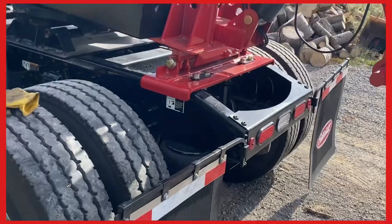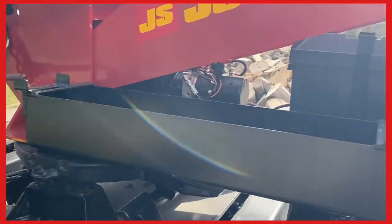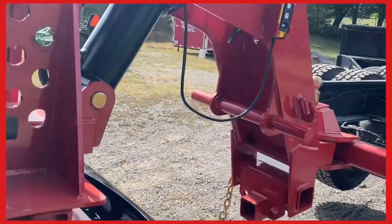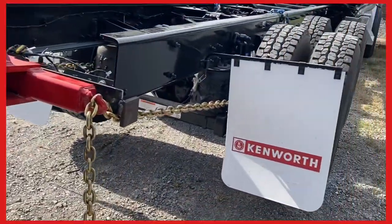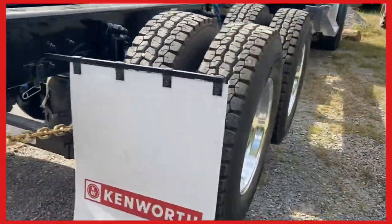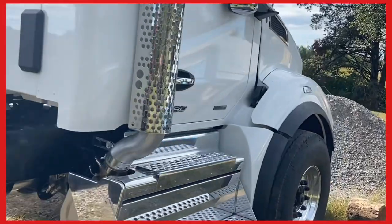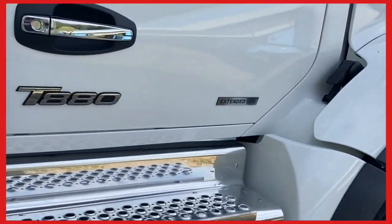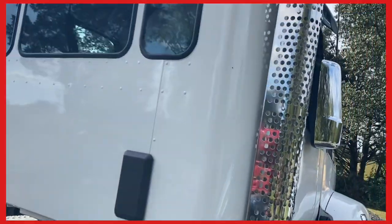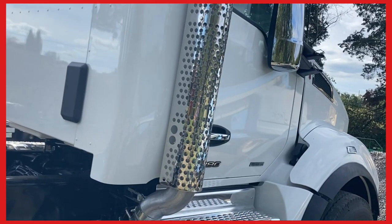By the way, I do not sell these — you can go right online and buy them, they're in North Carolina. Don't call me, I don't sell them. I just use it and I thought some of my customers might like to see a new truck hooked up. This is a brand new Kenworth T880 with an extended cab — that's what I do. I'm in the extended cab business. It's a 10-inch bigger cab on a brand new Kenworth day cab. All right, see you guys.